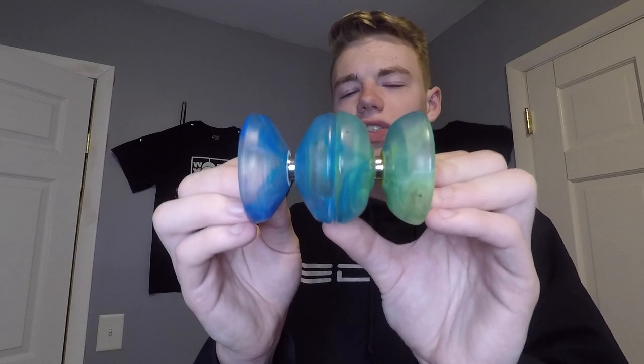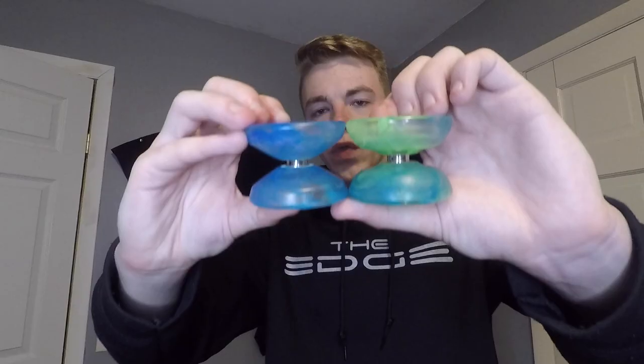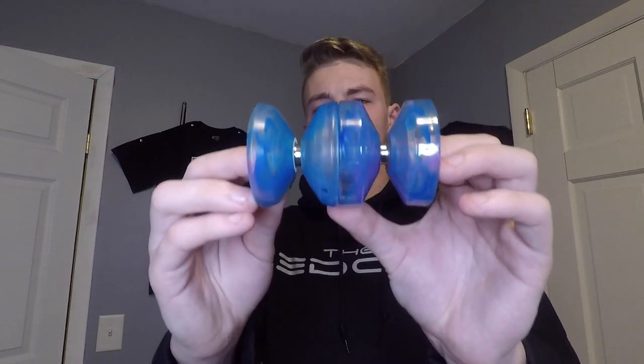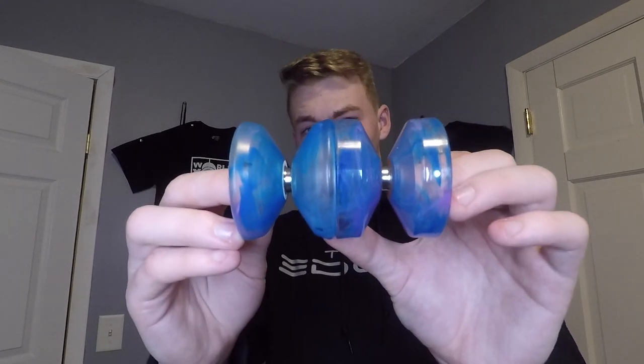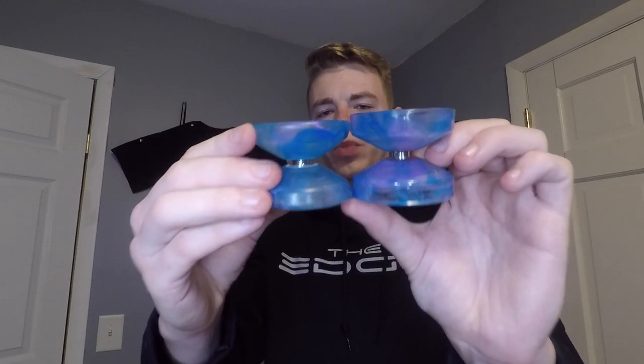Now we'll compare it to a few other YoYo Factory models. Starting off with the Replay Pro — the diameter on these two is extremely close; it looks like the Replay Pro has a beat by just a hair. The width is extremely close — in fact I can't even tell which one is larger. Next we'll compare it to the YoYo Factory Wedge. The diameter on these two is also extremely close and again I can't tell which one is larger, however the Wedge definitely has this yoyo beat in the department of width.